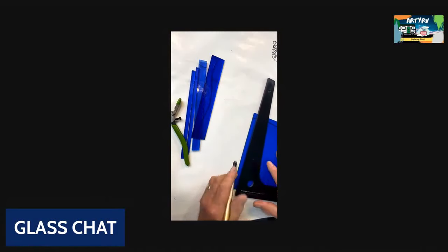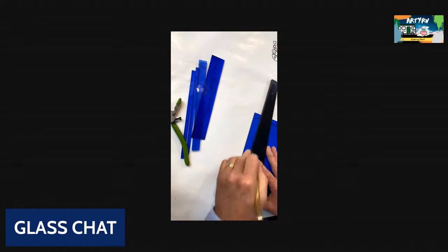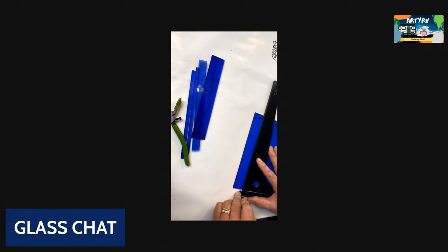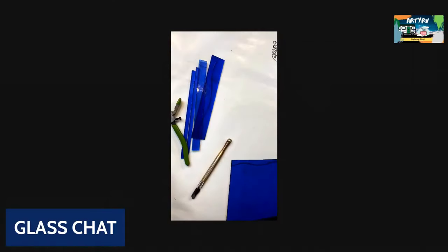When stripping out your glass, listen to this. You know what that is? It's like a broken record, but it's exactly how your glass has to sound when you're stripping out glass.